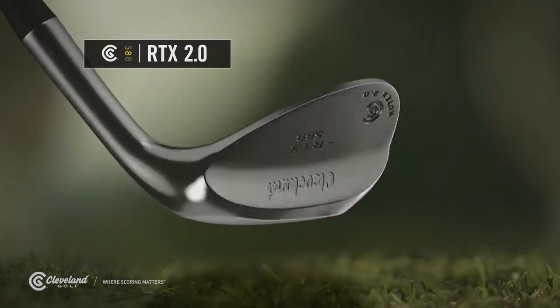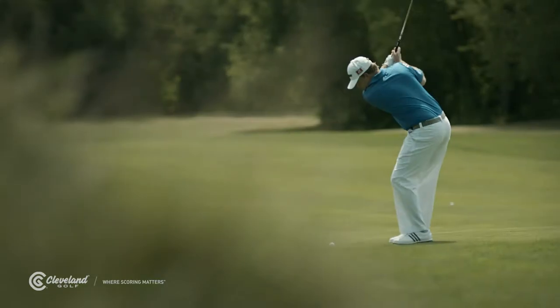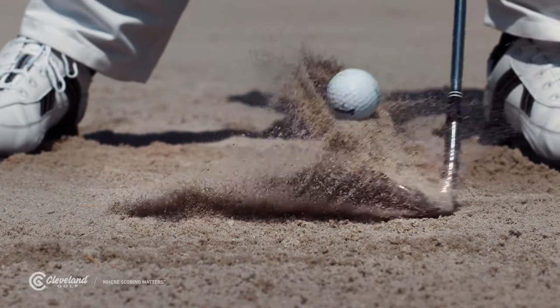First, you've got to have enough loft. This is my Rotex 2.0 60-degree wedge. In the old days, 55-degree wedges were the maximum available. It turns out now most pros worldwide use a lob wedge, and it's one of their favorite wedges.